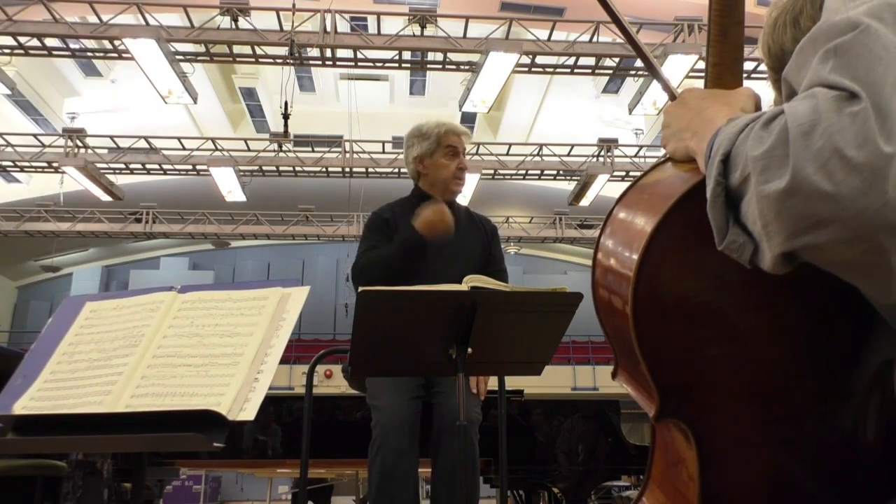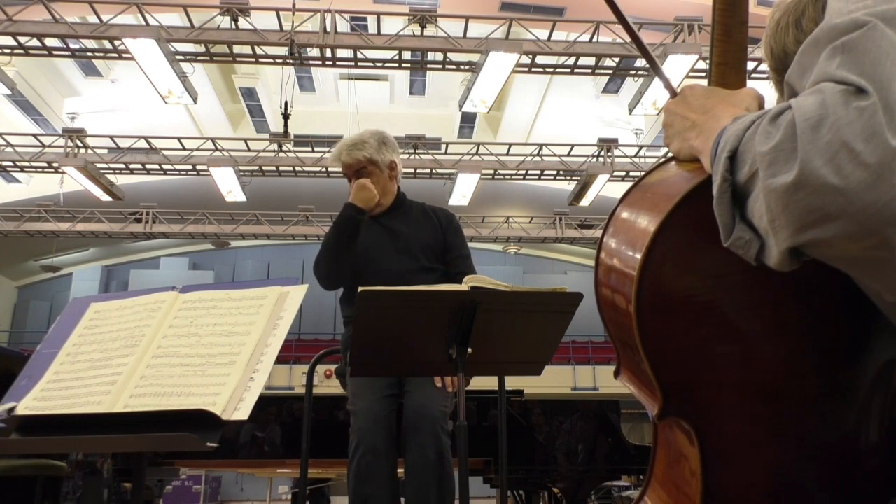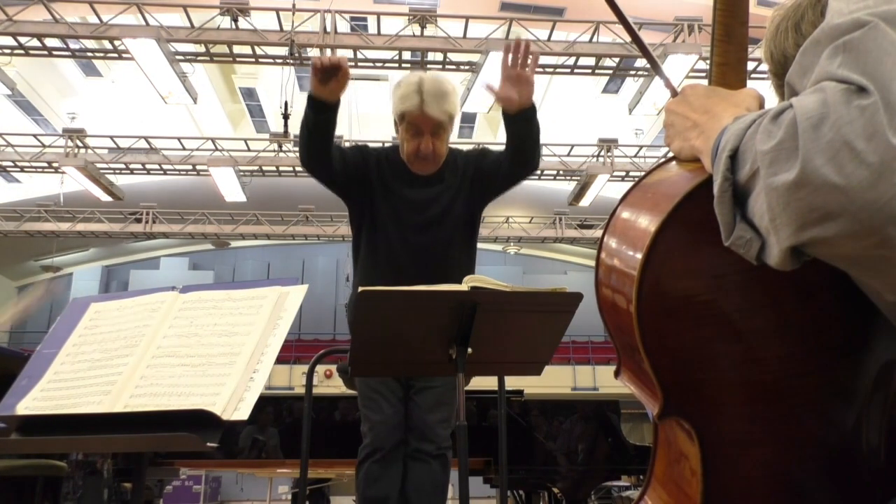Ba-bam. Even the bam — bam, not bam. The sound should never be dead. Bam. Ba-bam. Bar 386.